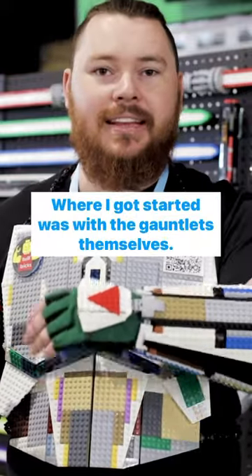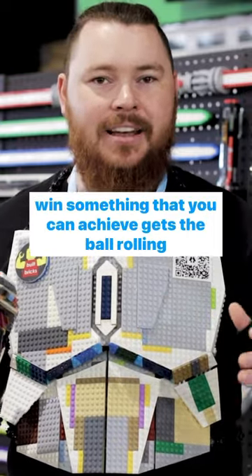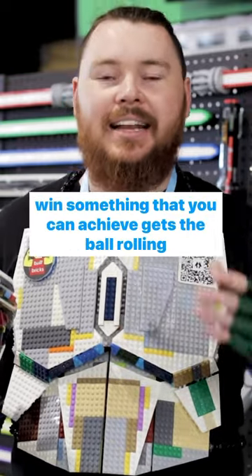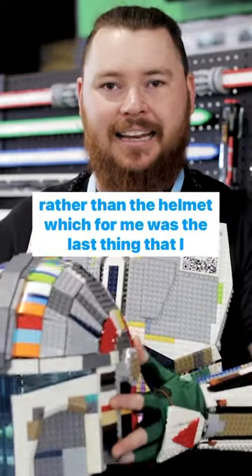Where I got started was with the gauntlets themselves. I think it's good to start with something that's a bit of an easy win, something that you can achieve, gets the ball rolling, rather than the helmet, which for me was the last thing that I did.